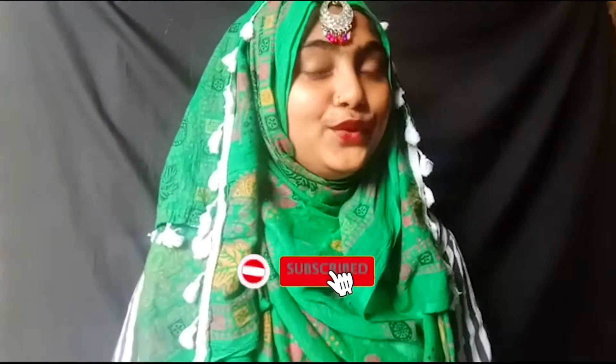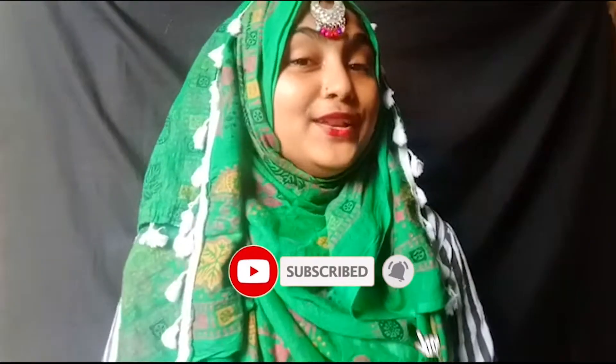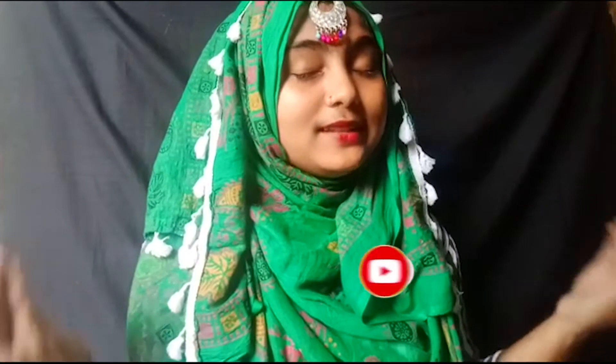So guys, if you are new to my channel and you haven't subscribed yet, then go ahead and subscribe because I keep posting new videos like this. Today's video is going to be very interesting and easy.